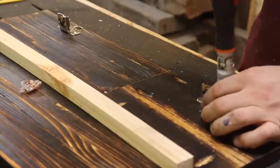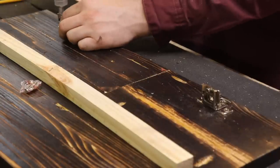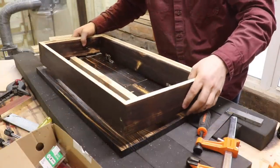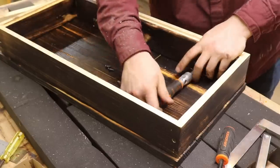When you're attaching the hinges to the frame and the flag, just put one screw in each hinge, then open the flag up and put the rest of the screws in.